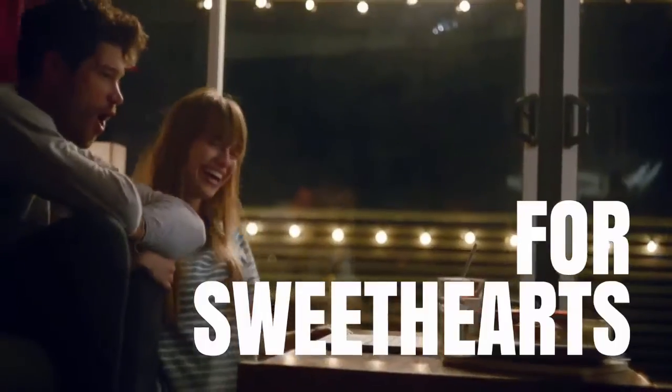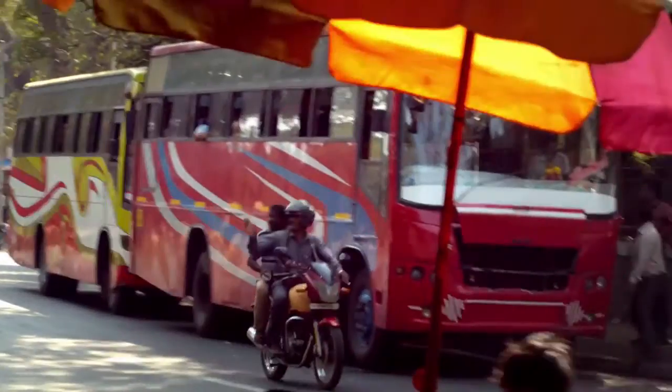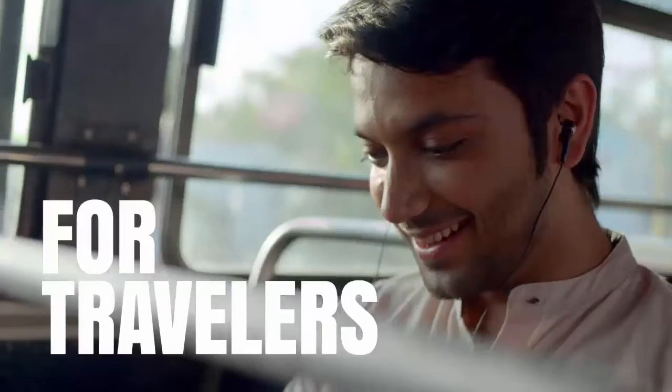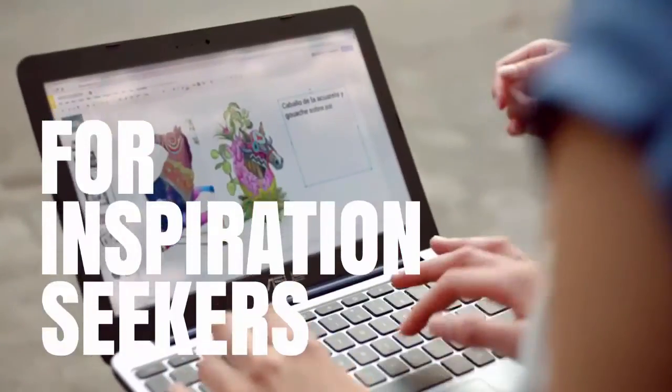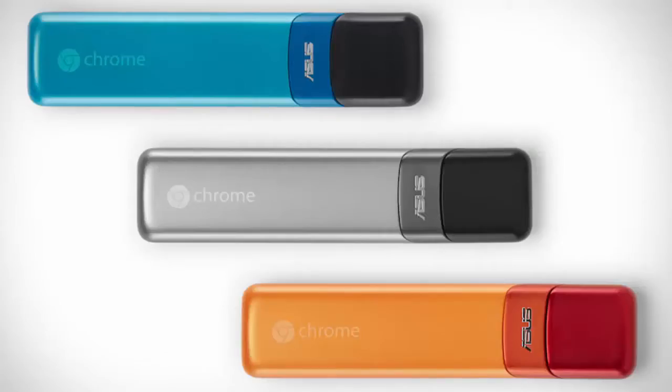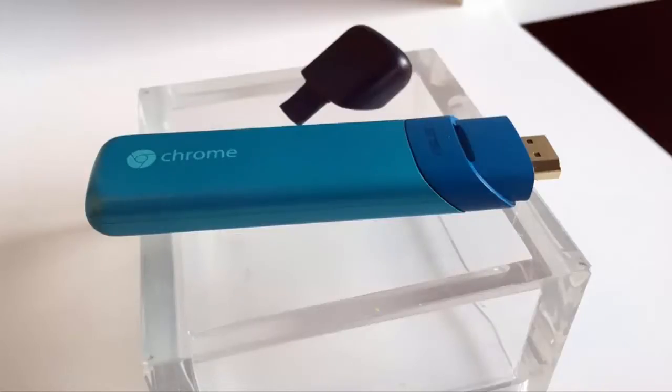Today we're going to be talking about the new Chromebit. Google decided to partner up with Asus and create something called the Chromebit, which is basically a flash drive-sized USB device. You can turn any display into a full computer with it. It is smaller than a candy bar and can fit in the palm of your hand.